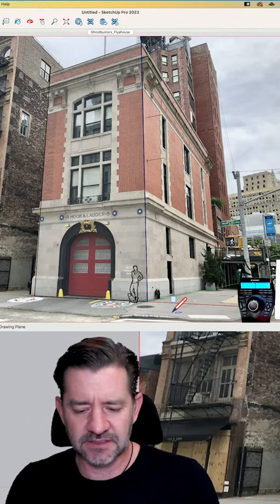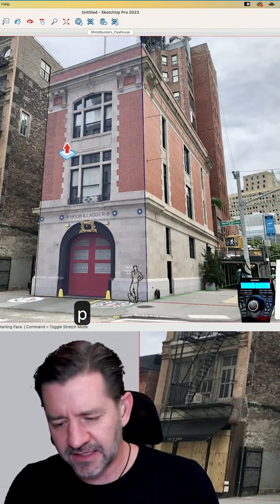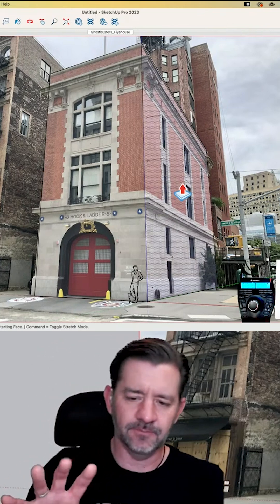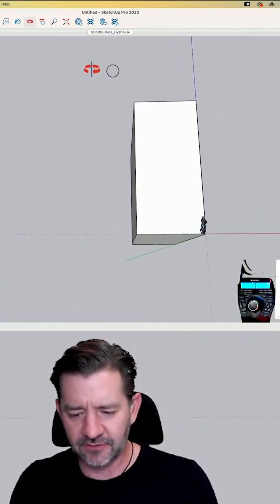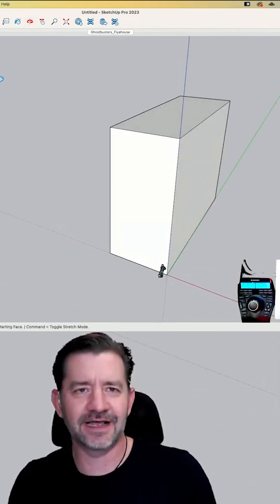I started by drawing a green plane rectangle on the front. I'm going to take that and push it back — as I do this you should see it going back, disappearing into the back, right to wherever that edge is. Now I have what is a firehouse shape.